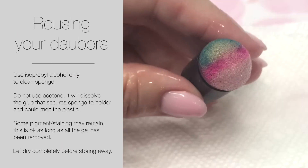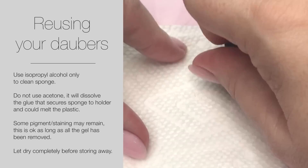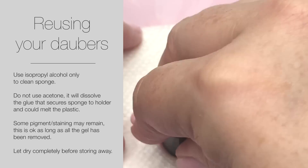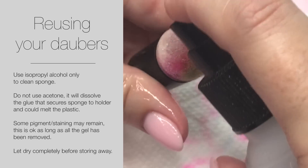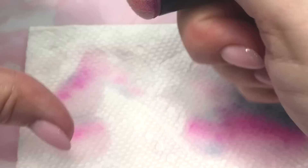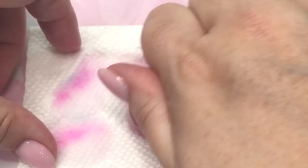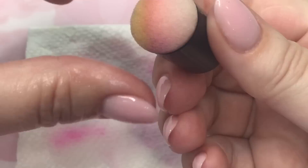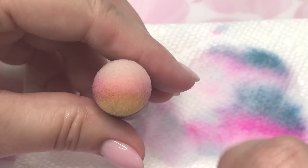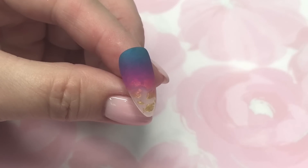I've had many people asking me about cleaning the daubers — it's very simple. Just saturate it with a little bit of isopropyl alcohol and keep dabbing it on a paper towel, spraying more alcohol as needed, until you remove the gel and pigment. You might have a little bit of residual staining, and that's quite alright as long as the gel is removed.